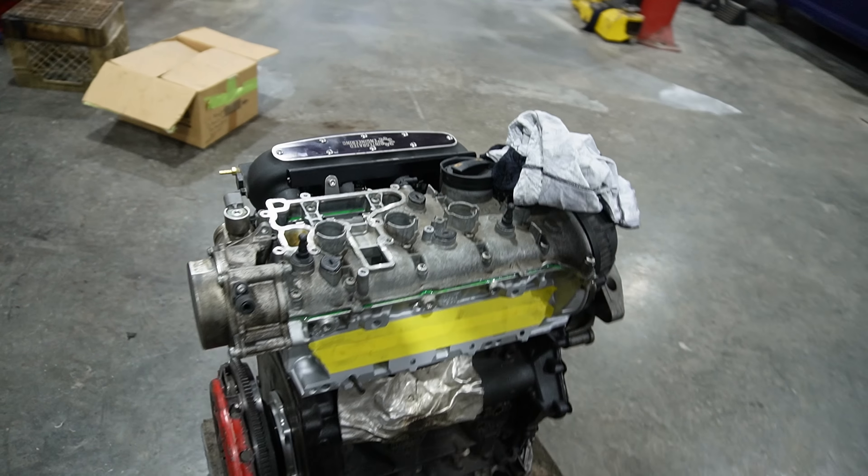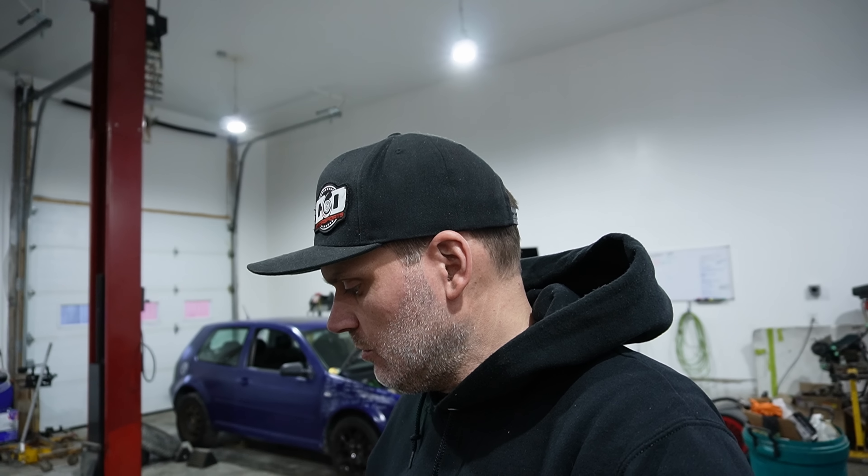Now that we have the engine done on this TSI and ready to go in — the clutch and flywheel are on it, new main seal done as well — we're going to get the transmission back together. In this one we're going to show you what we're doing: we beefed up the gear set, upgraded the differential, and also converted the front-wheel drive transmission to an all-wheel drive transmission. We also have some other pieces to help strengthen the case.